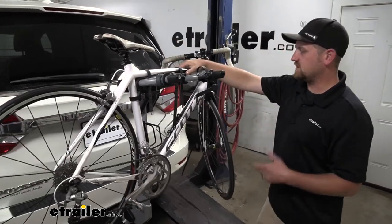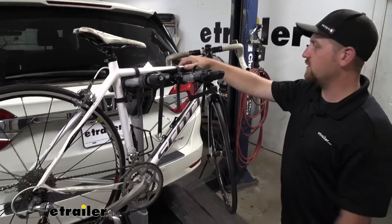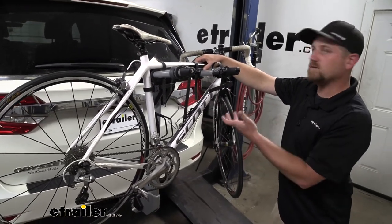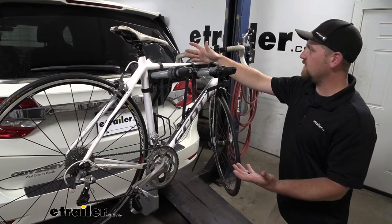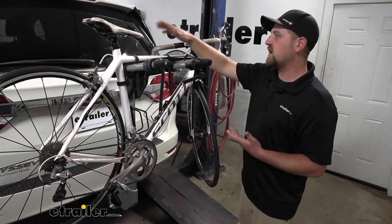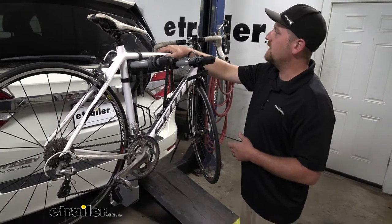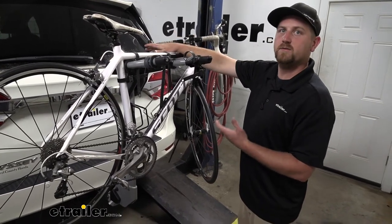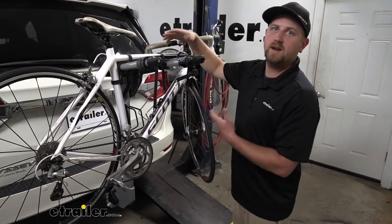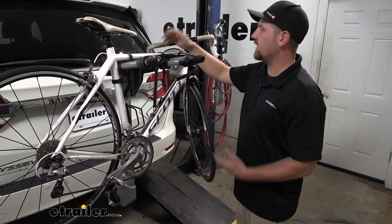My first impression is the rack actually looks pretty good on the back of the Odyssey. It has a nice modern appearance and goes well with it. It holds your bikes in the perfect spot — just high enough off the ground that you can keep an eye on them in your rear view mirror as you're going down the road, but not so high that it's going to interfere with your driving.